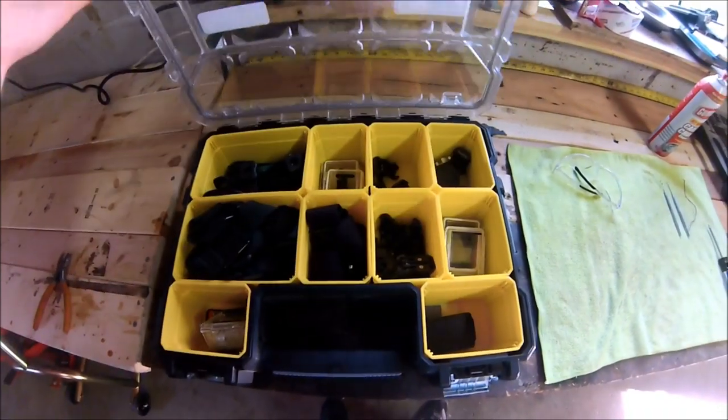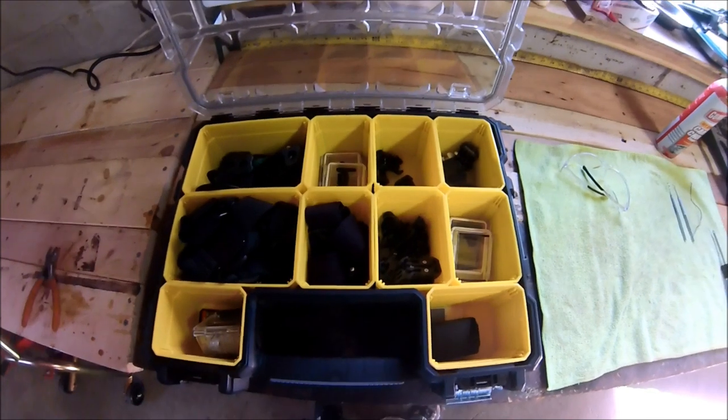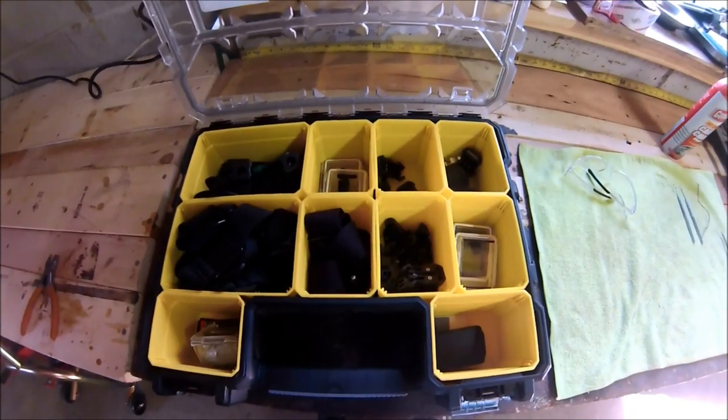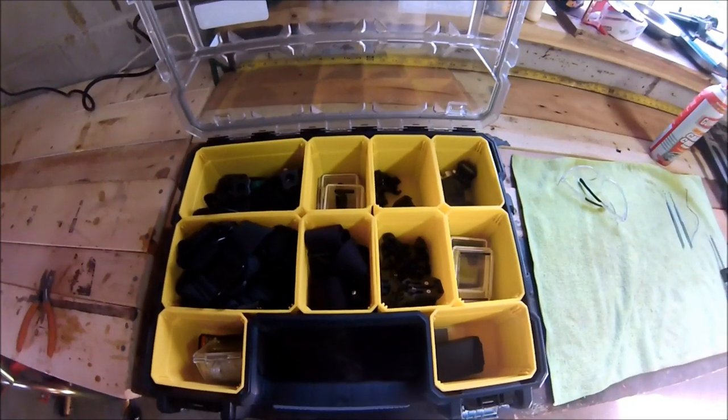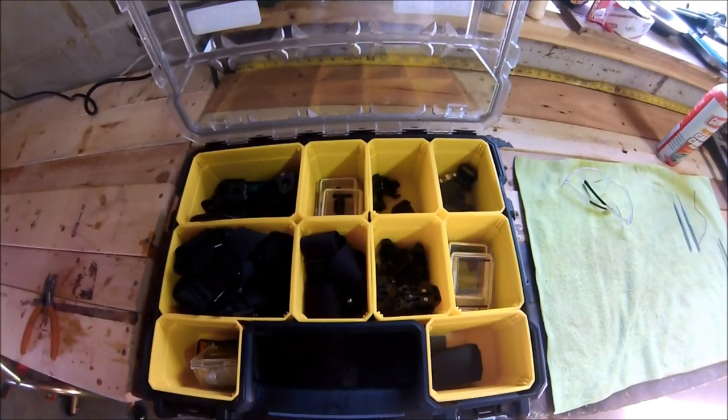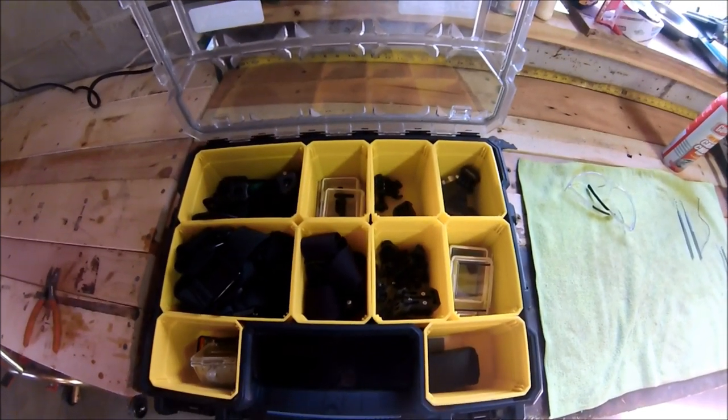It's got a clear top, as you saw, so you can actually see what's in there to check if anything's missing. You could probably fit a charger in here too — I don't have mine in here, but there's plenty of room. So I definitely recommend one of these for GoPro stuff.